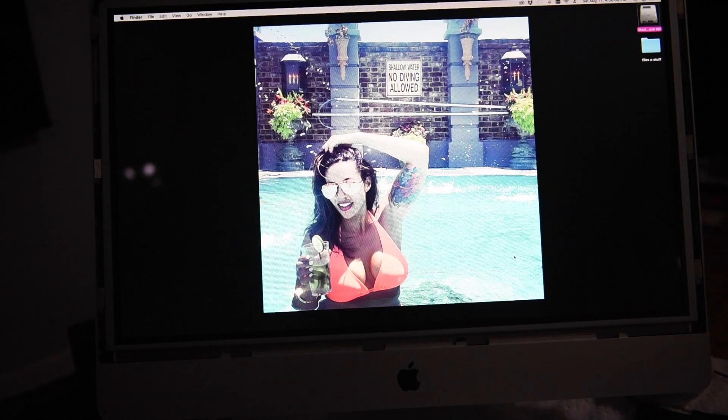This started happening more and more frequently and just kept continually happening, and then it got to the point where it would do it every ten seconds. The only way to bring it back to life was to put the computer to sleep, turn it back on, and then the screen would come back on. Originally it would stay on for an hour, two hours, three hours, even eight hours sometimes — no problem.